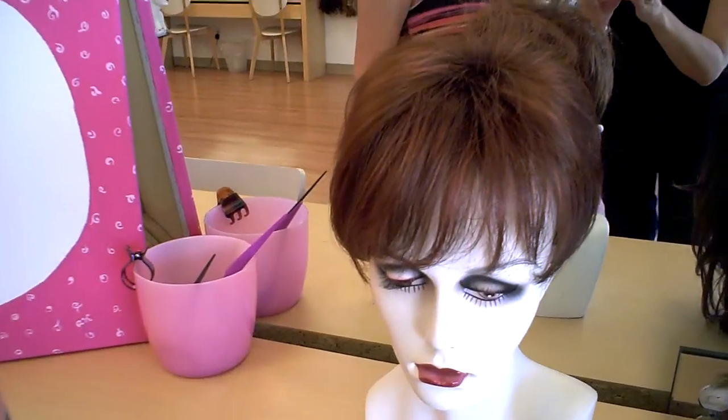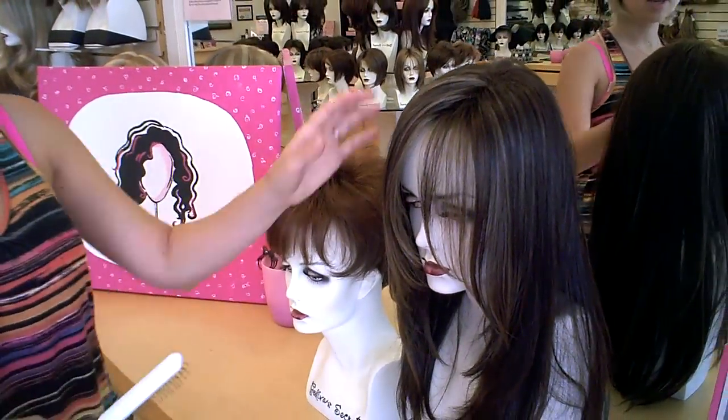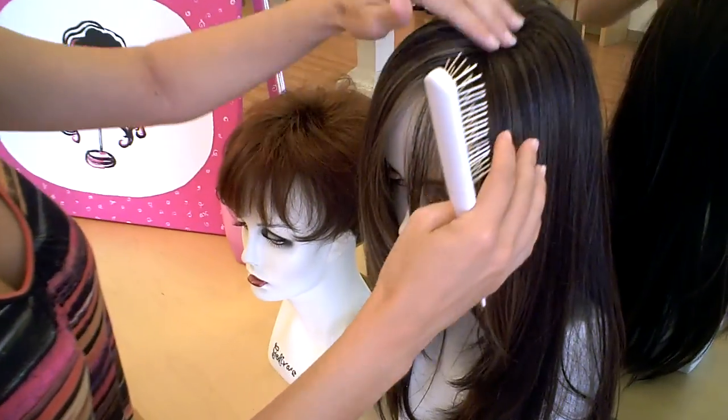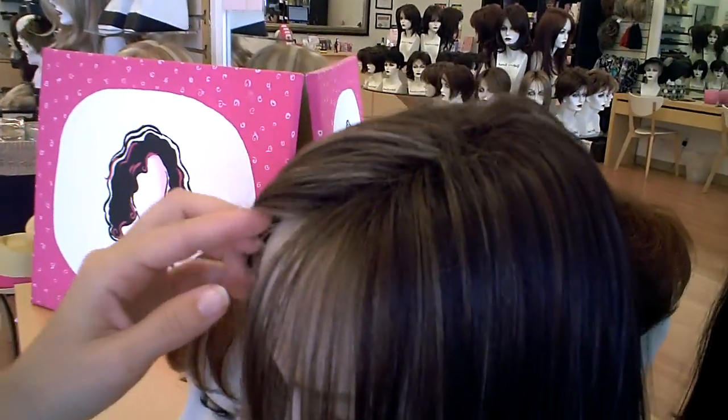It's kind of the same thing with a long wig. Here we have Candace — the first one was Peggy. Here's Candace, and again you'll see it's really flat here and that looks wiggy.